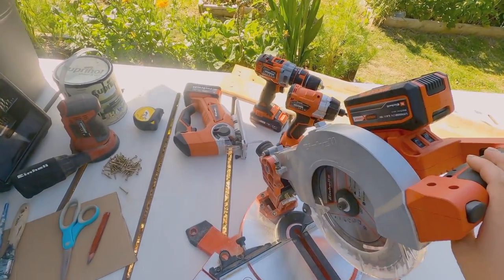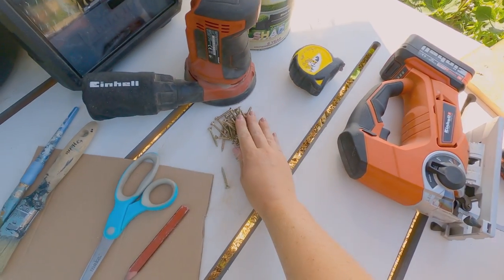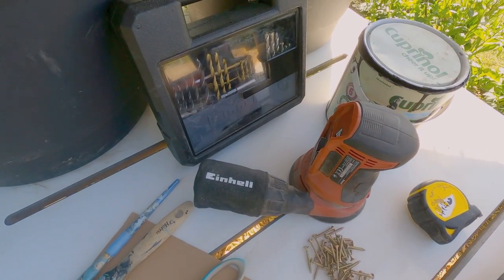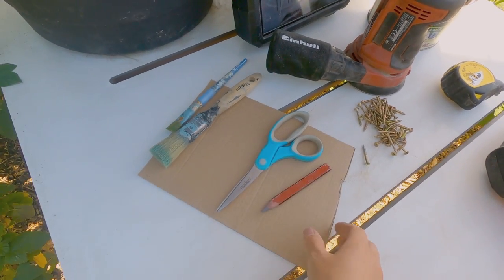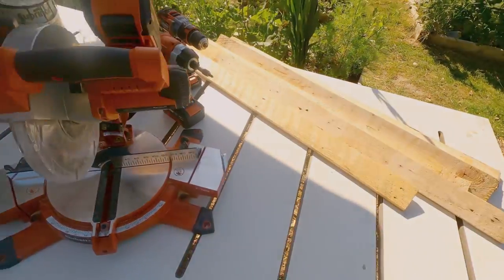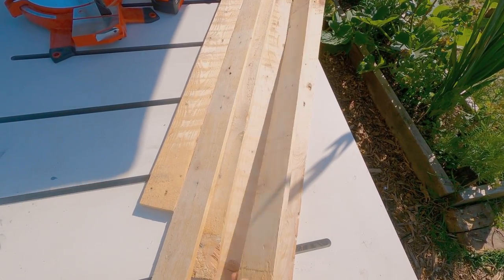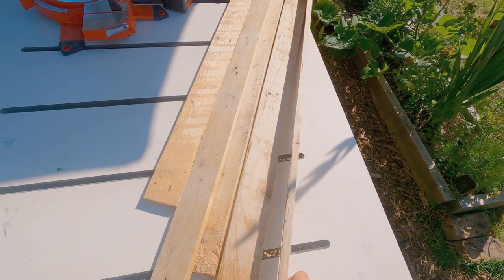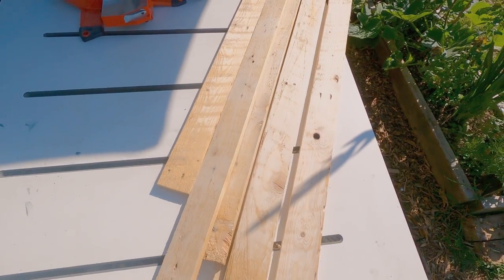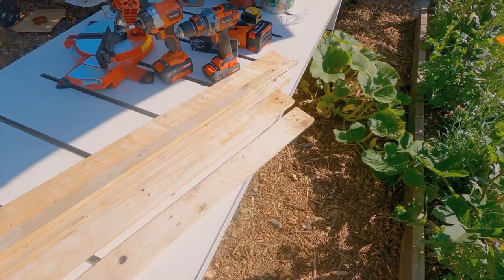I've got my favourite mitre saw here, the impact driver, the drill, you're going to need a jigsaw, tape measure, some screws, some black paint, drill bits, a sander, a piece of cardboard, pencil, scissors and paintbrushes. Material wise we have a pallet. These are quite thin slats from the pallet so you might have to change your dimensions depending on what size your pallet is. I've already sanded these to take some of the roughness away, but you can do this before or after — it doesn't matter.